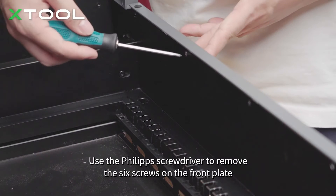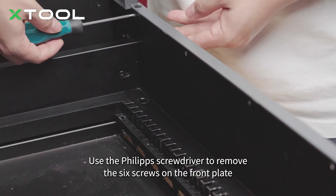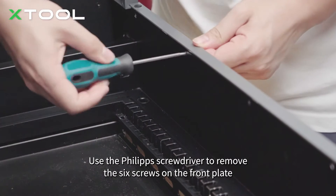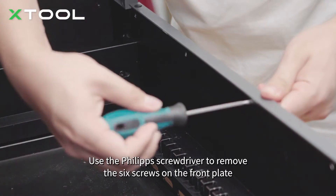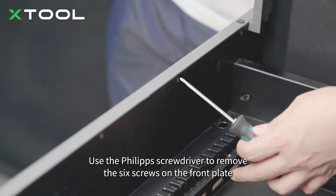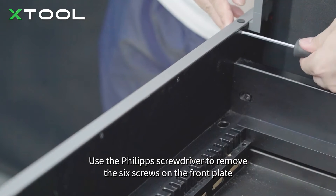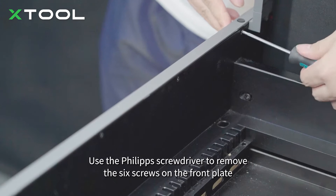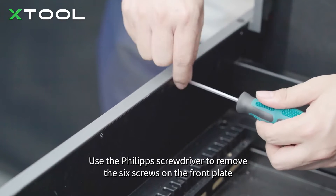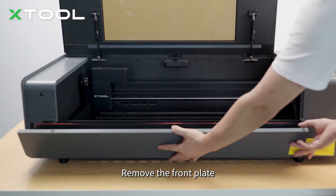Use the Phillips screwdriver to remove the six screws on the front plate. Remove the front plate.